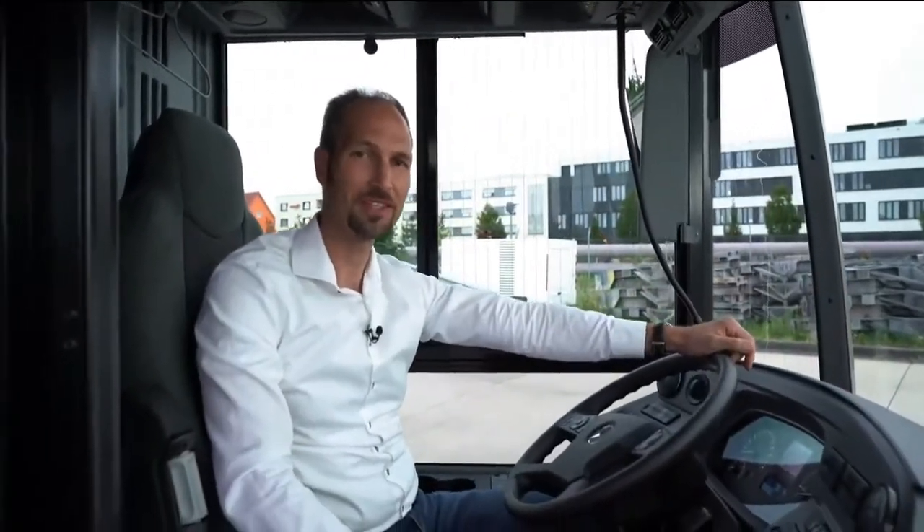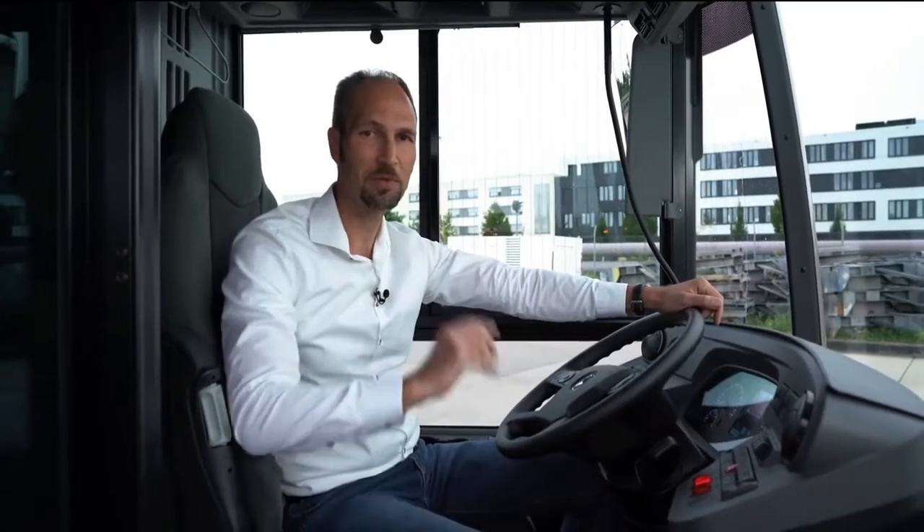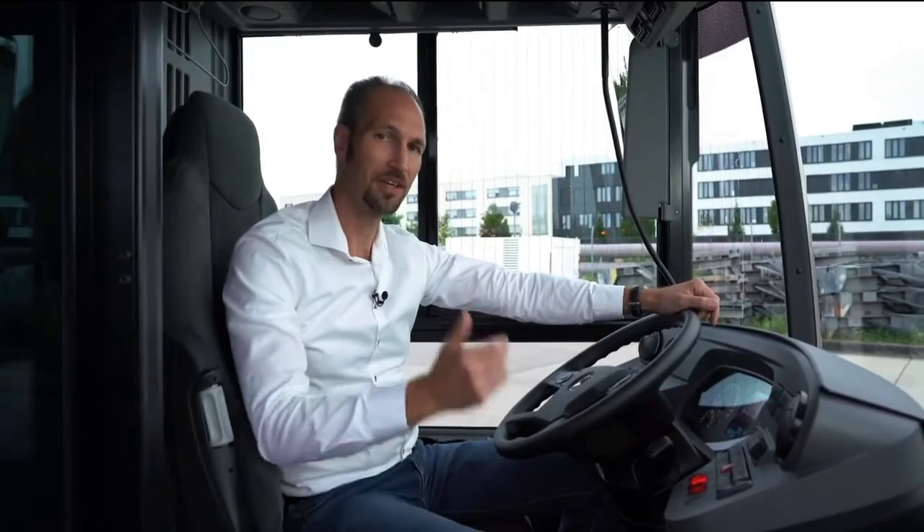This is the driver's place of the eCitaro and it's very comparable to a conventional Citaro driver's place. This is by purpose, because the driver can simply sit in and drive away — he does not need to adapt at all.